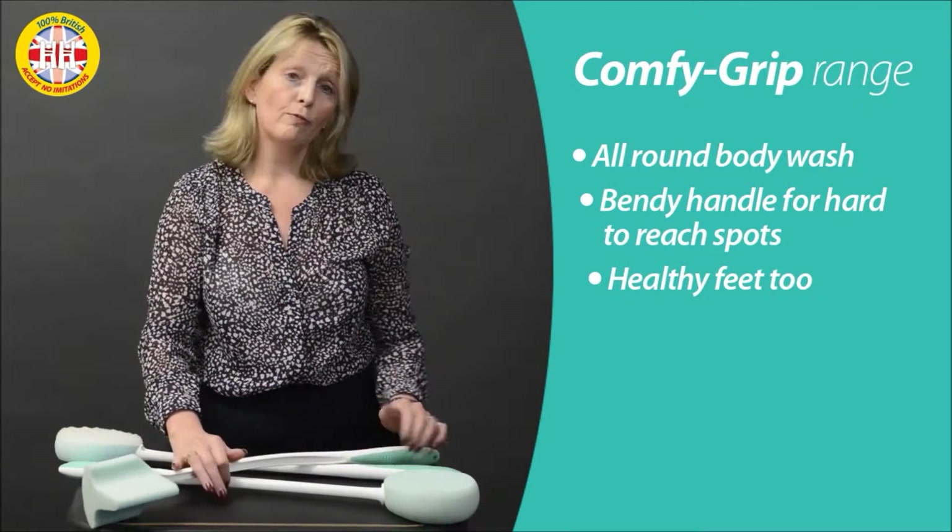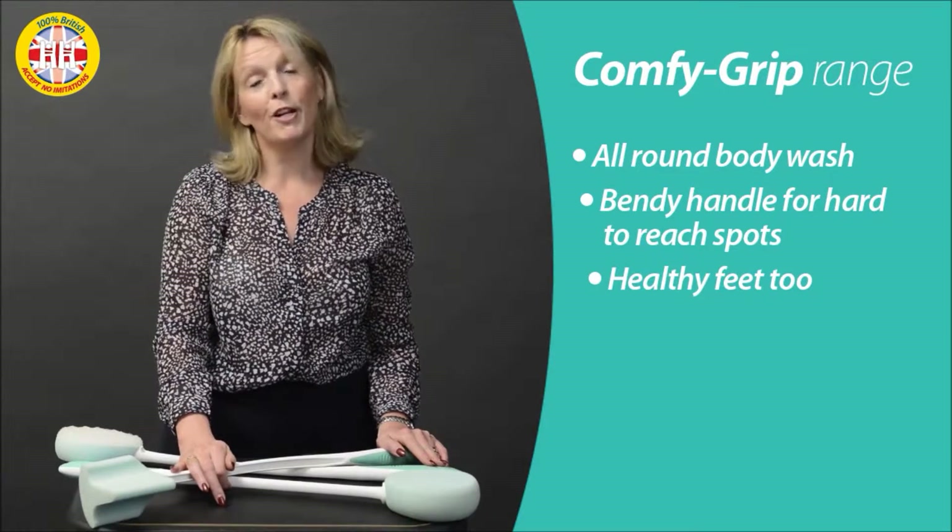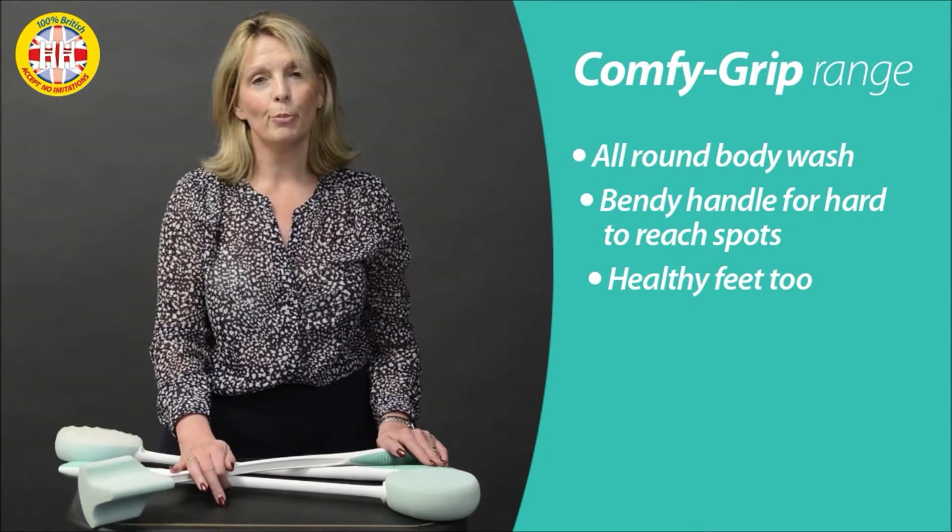Comfy Grip range, long handle bathing accessories, from us to you — 100% quality assured British.